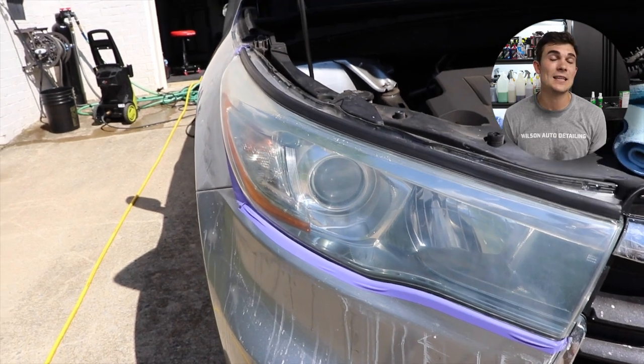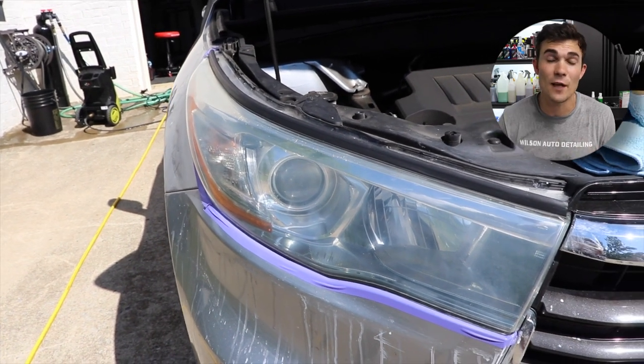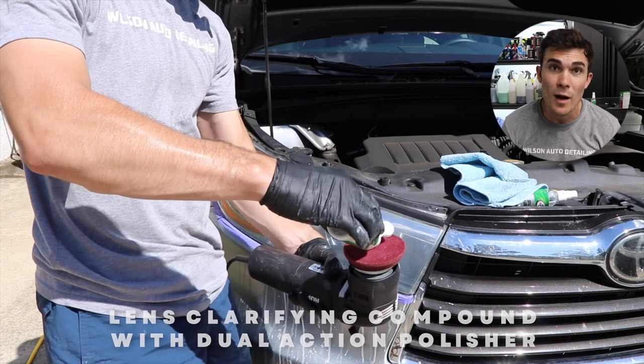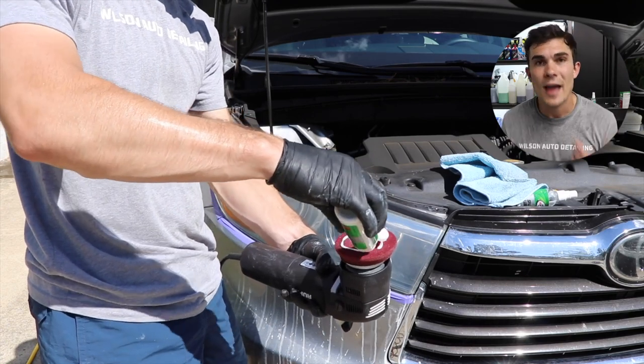Now I could take the rubbing compound and just do it myself with my elbow, but because I have polishers at my disposal, I'm going to implement this lens clarifying compound with my dual action polisher and start polishing the headlight.